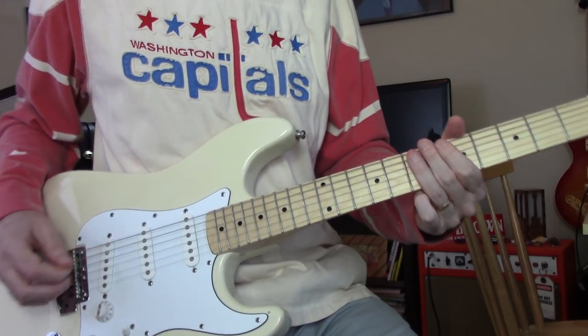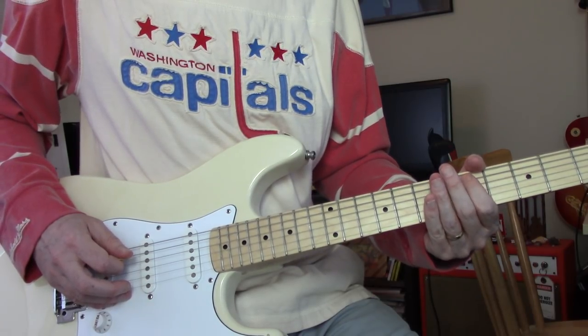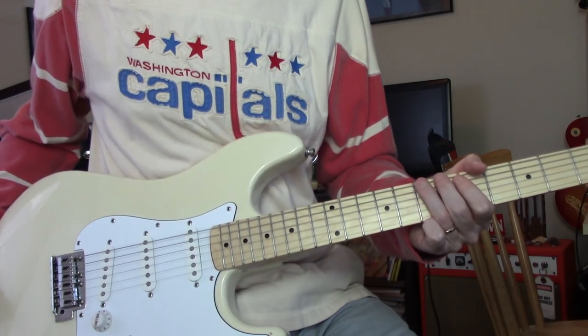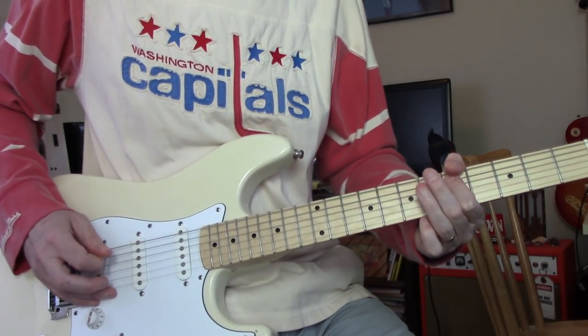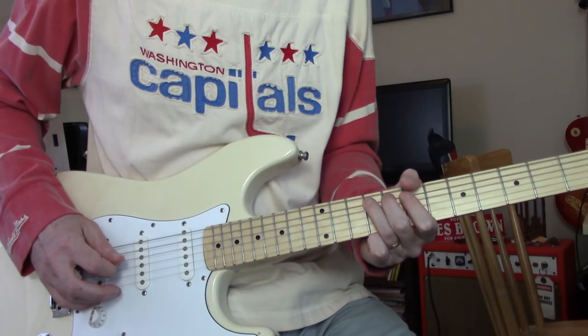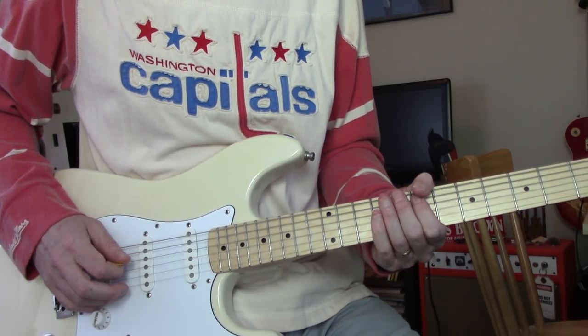Nice little run, but easy. On A: 5, 6, 7. And the same thing on the low E. And the next one is 7, 8, 9 on A, and then 7, 8, 9 on D.